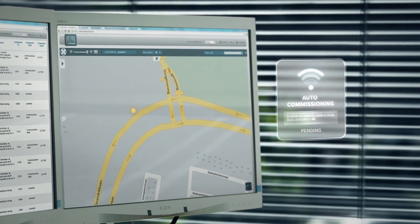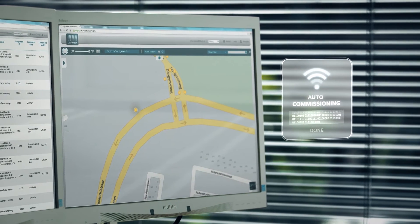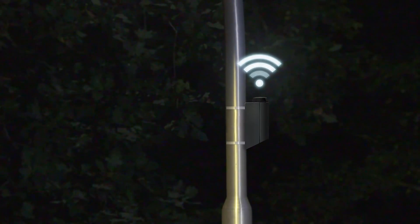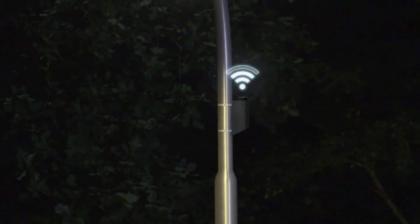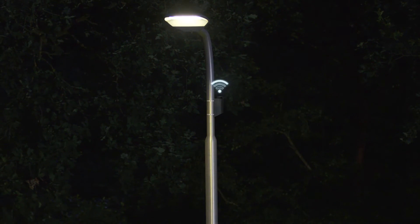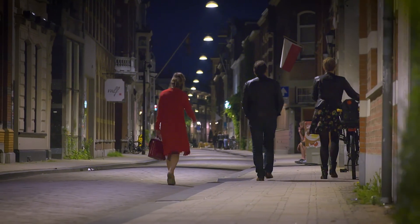Not only to monitor status and energy consumption, but also to remotely manage the lighting assets and related workflows. The CityTouch connector kit works with almost any streetlight from any manufacturer — both LED and conventional, dimmable and non-dimmable.